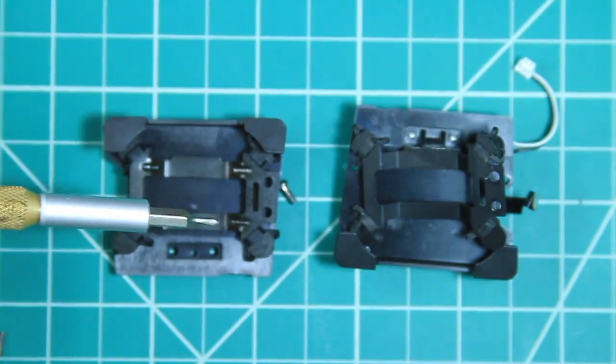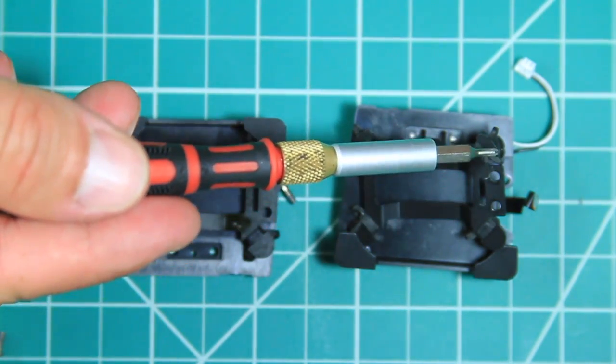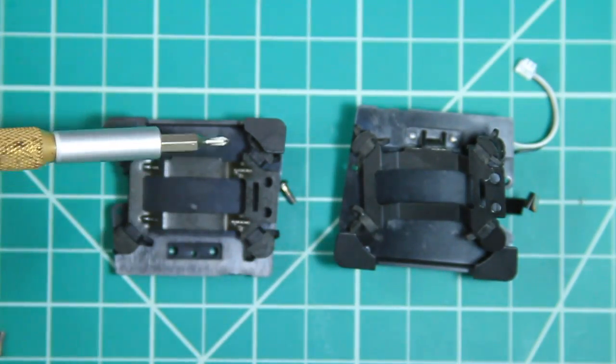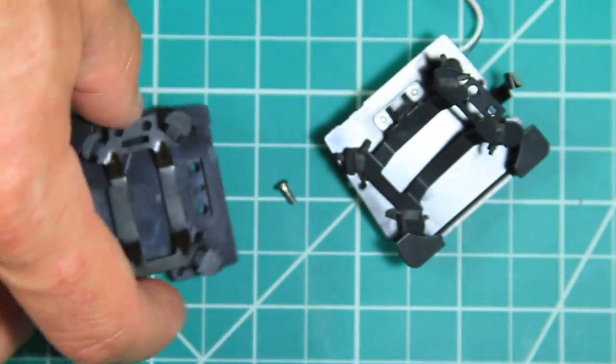Once I had it all back together, I noticed that the assembly I bought was assembled backwards from the original. I ended up ordering two at the time, so I was able to just put the gimbal on the one that was oriented correctly.